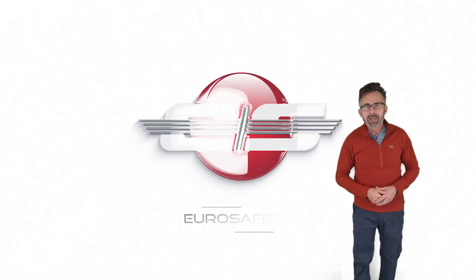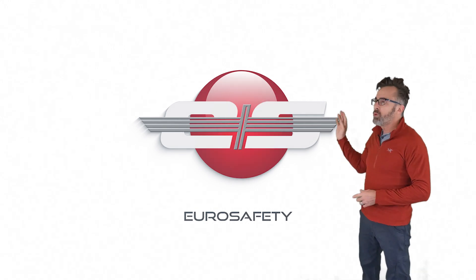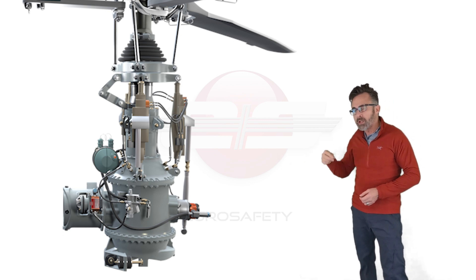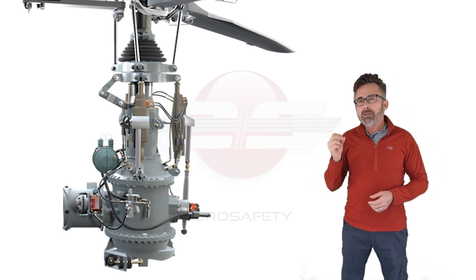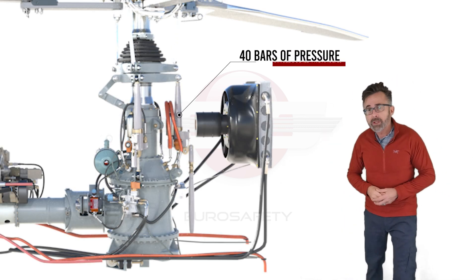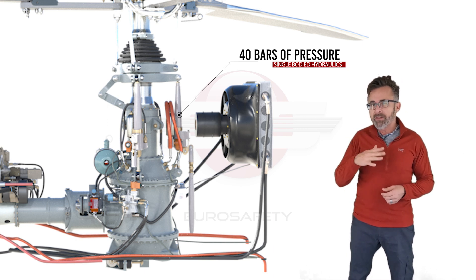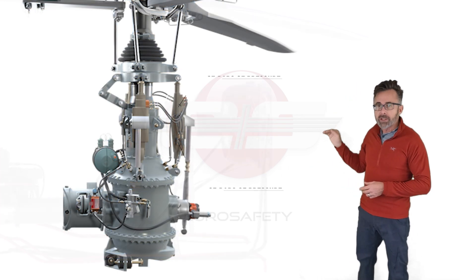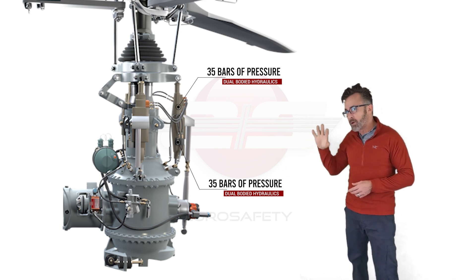Hi, this is Glen White with Eurosafety. In today's tutorial, I want to talk about the pressure in the dual hydraulic system, like what you would find in the 130, the 350, or the 355. In the single body hydraulic system installation in these various aircraft, the pressure in the system is 40 bars of pressure, which comes up to about 580 psi. In the dual system installation, the pressure is 35 bars per side in all those aircraft.